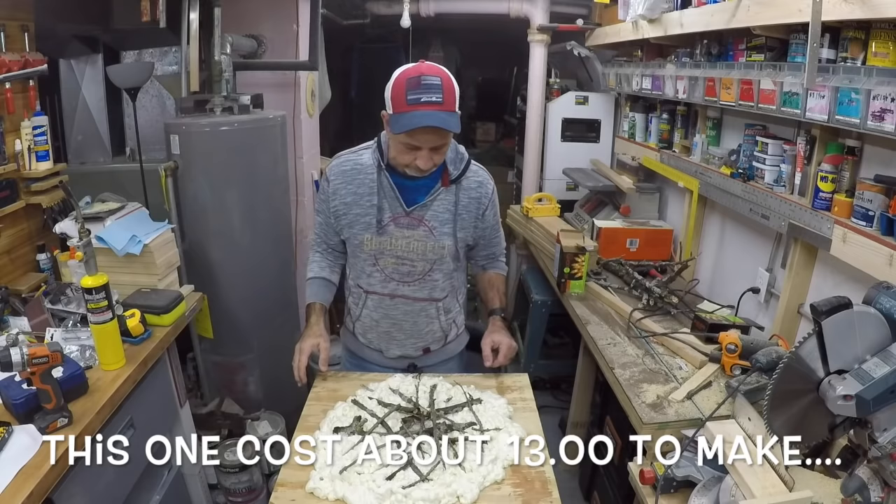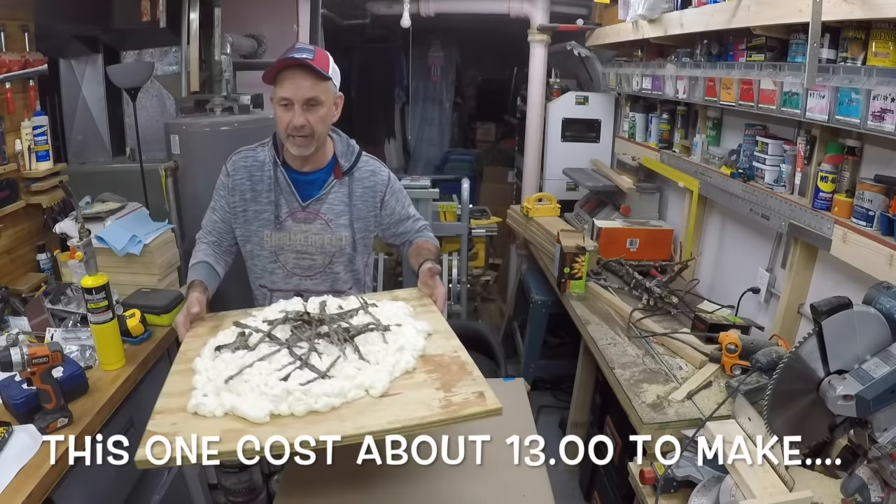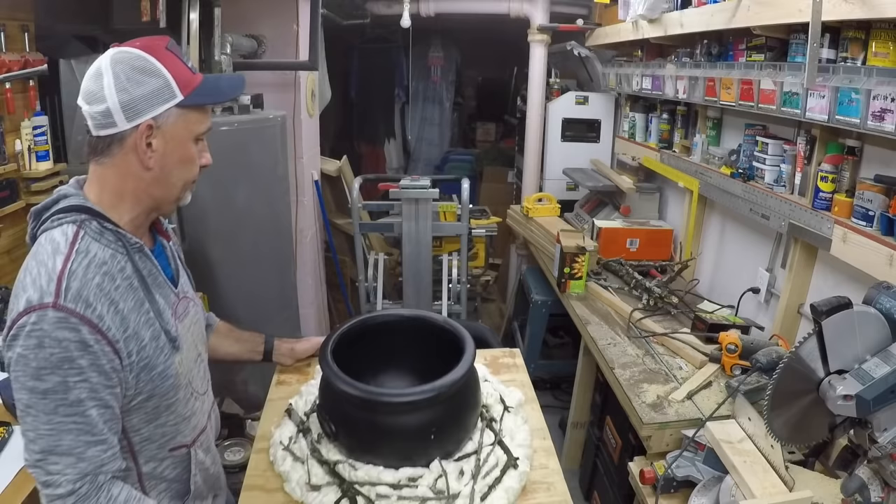While the camera was off, I made a second one — this one doesn't have a cauldron on it, so I'm gonna set it aside. Our other one is starting to dry so we can start to paint it a little bit.